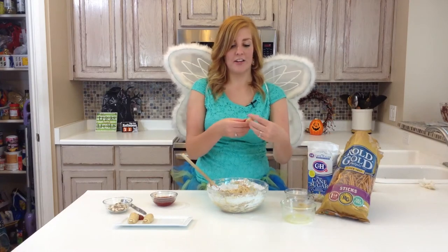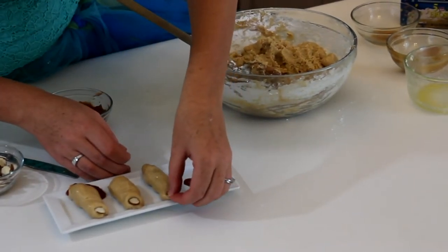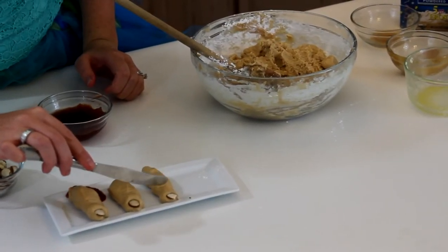So once you have rolled it into the shape you want your finger to be, you add a slivered almond for one creepy fingernail, and then take a knife and make knuckle marks.